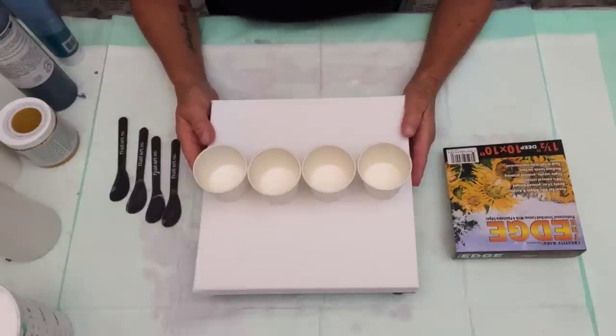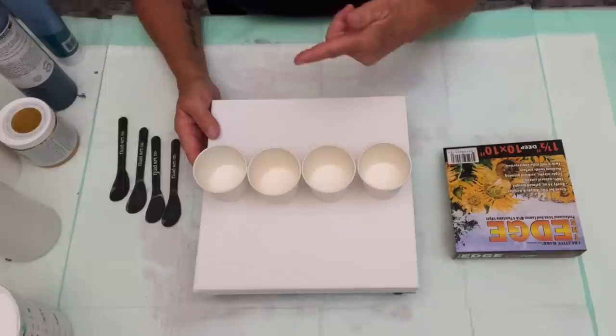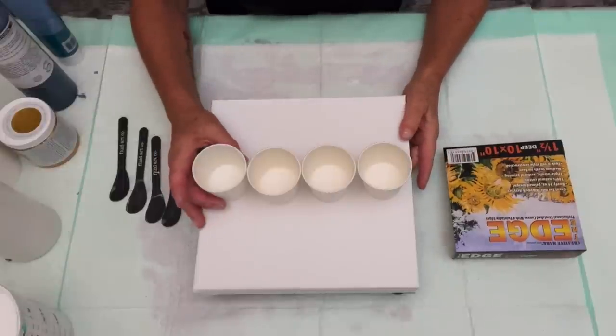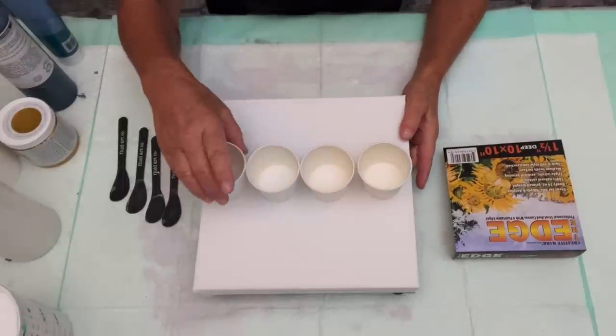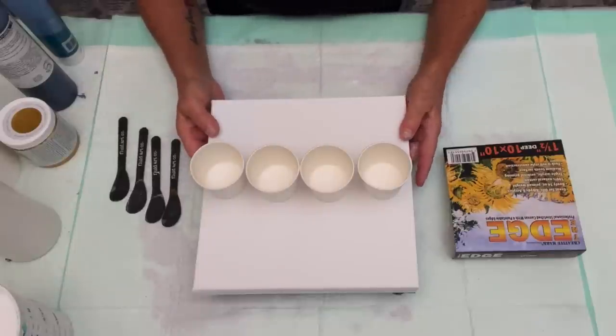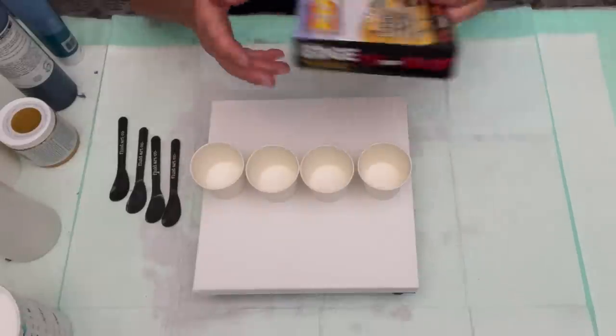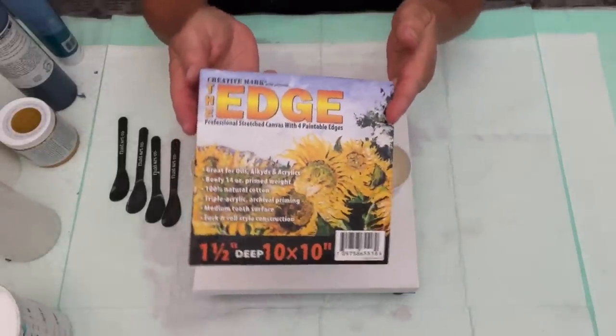We are going to be doing a Swiping 101 class today. I'm going to be using the paints that we're going to be using at the Fluid Art Experience in our Swiping 101. We're actually doing two color schemes, and this is going to be one of them. We're working today on an edge canvas, which I absolutely love.